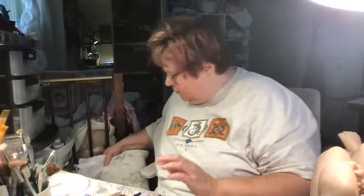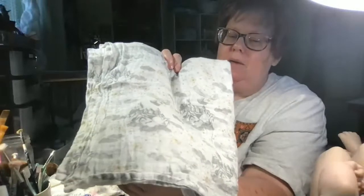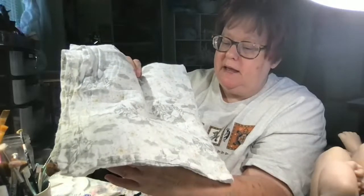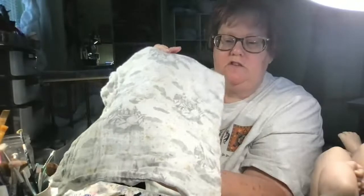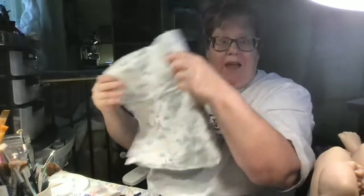Speaking of custom dolls, I have some things I want to share to inspire you. Walking through Target one day I found this amazing blanket — it's a Harry Potter blanket! It's got letters, owls, Hogwarts — all in grey. It's super soft muslin and it's huge. I would love to do another Harry Potter baby. I've already done one and he was so much fun. I think this blanket would be so adorable for a Harry Potter baby. Harry Potter baby, anyone?